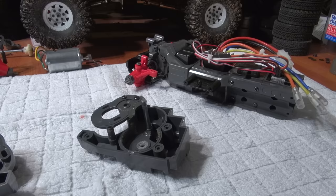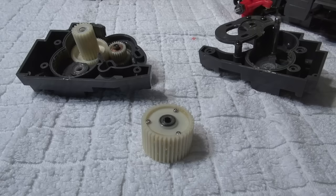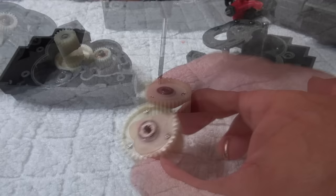I've already started and disassembled the rear suspension and gearbox to install the ball bearings. At this point I want to do another modification — I want to lock the rear differential gear to get better traction on the ground.